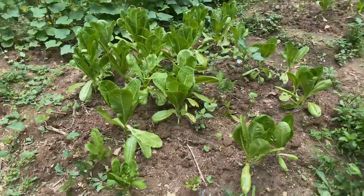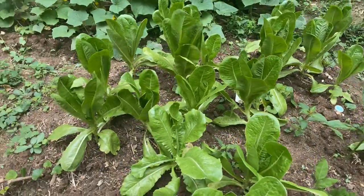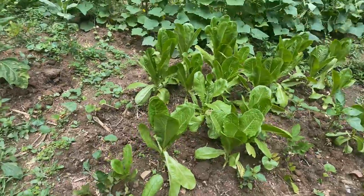So these are my romaine lettuce — how beautiful! I'm gonna eat some today for dinner.